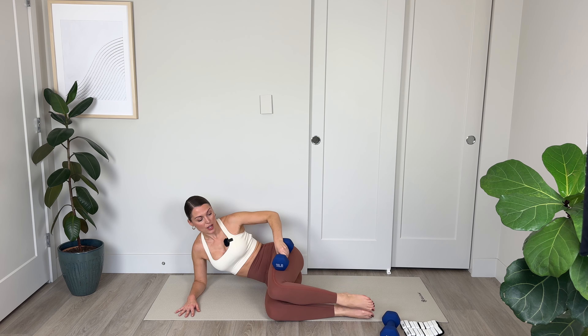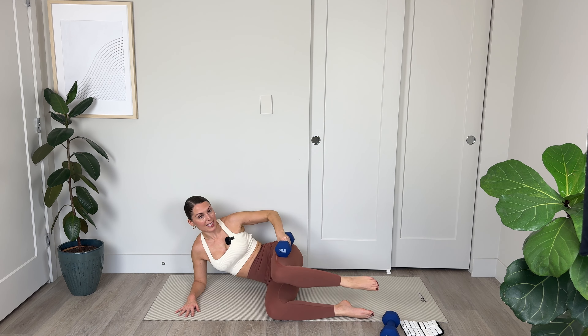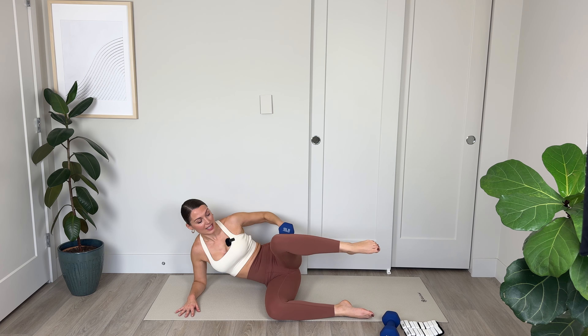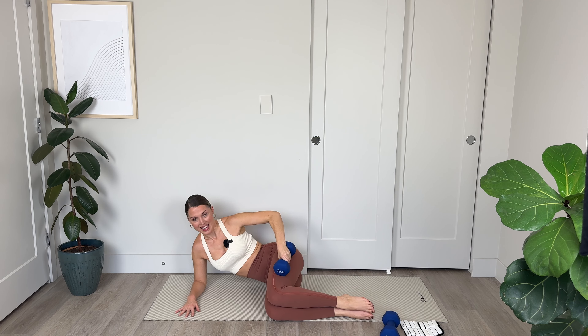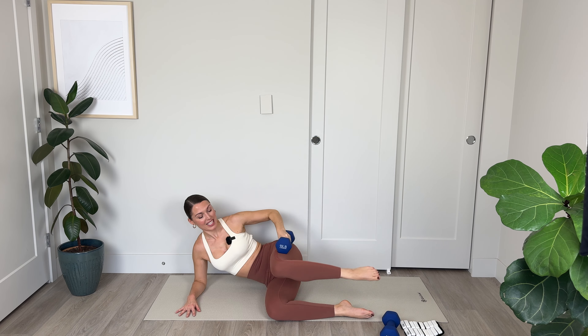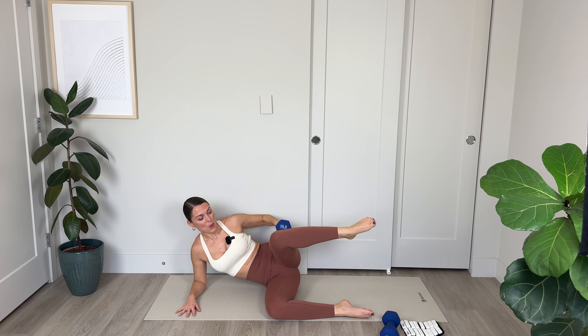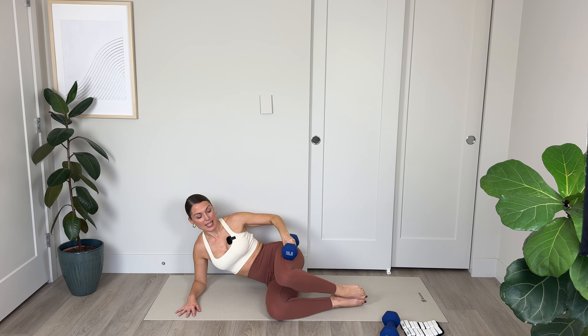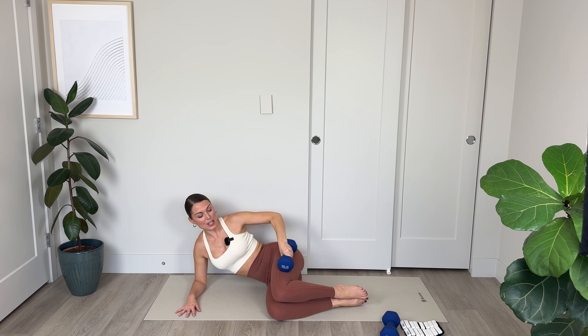We're going to come over onto the other side now. Setting ourselves up with good form and stability. Bringing the knees in line with the hips and the shins parallel with the edge of the mat, placing that weight on the thigh — optional. Lifting and lowering that top leg. At the top of every lift, really focus on that gluteus medius muscle — squeezing and engaging. Working into the thighs here as well, the side body. For 8, lift and lower with control, 7, 6, squeeze that bum, 5, abs in, 4, shoulder down away from the ear, 2, and 1.